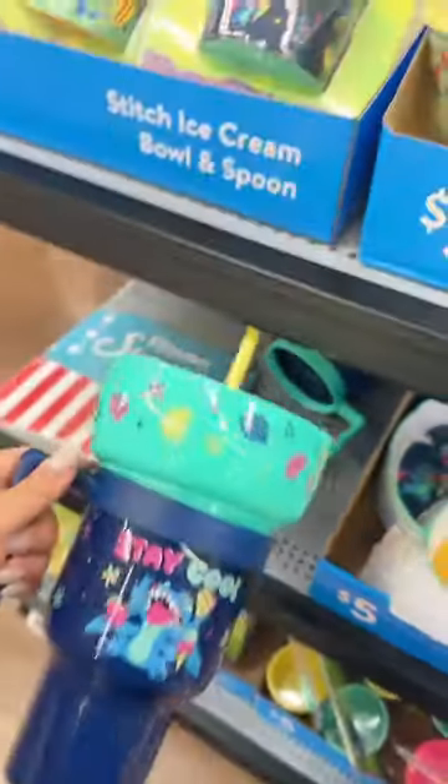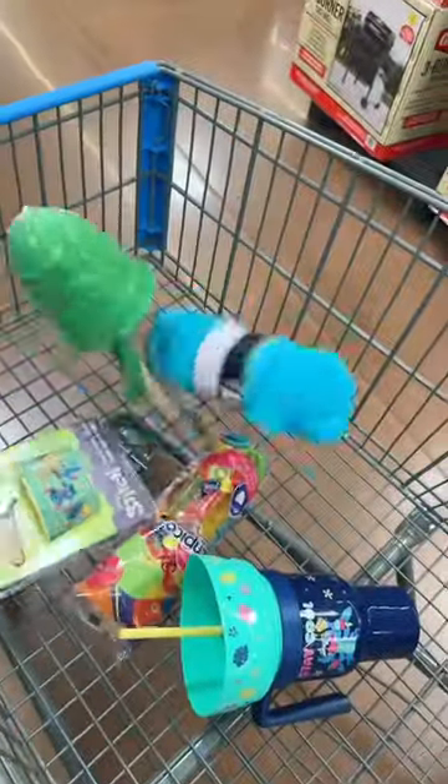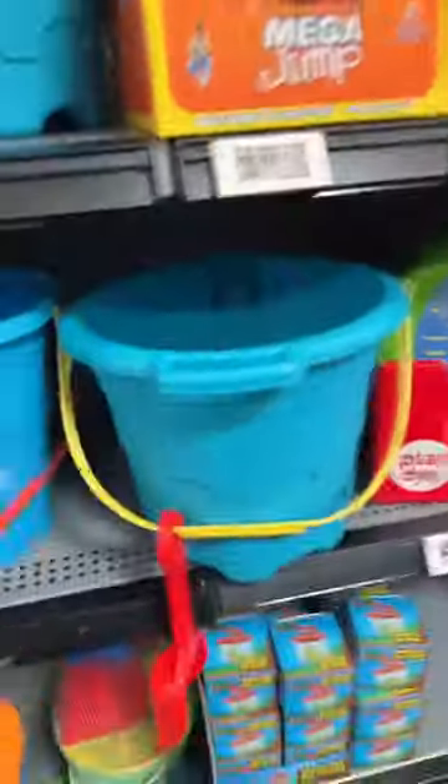Can I make a Stitch summer basket? Yes I can. Two-in-one snack cup, yes. Ice cream cup, yes. Beach set, freezer pop — definitely need a towel, some bubbles. Oh, and I found a bucket. Let's put it together.